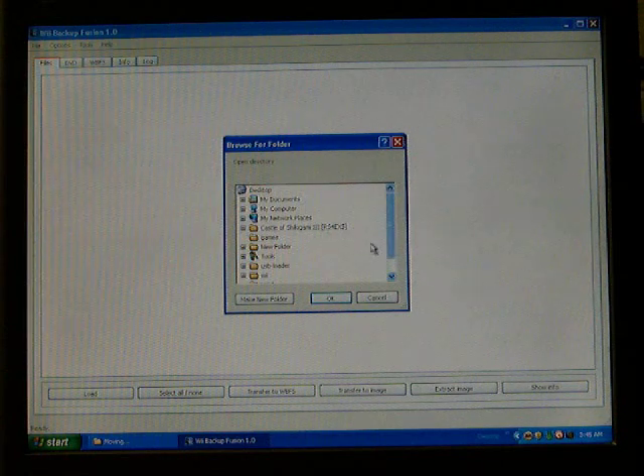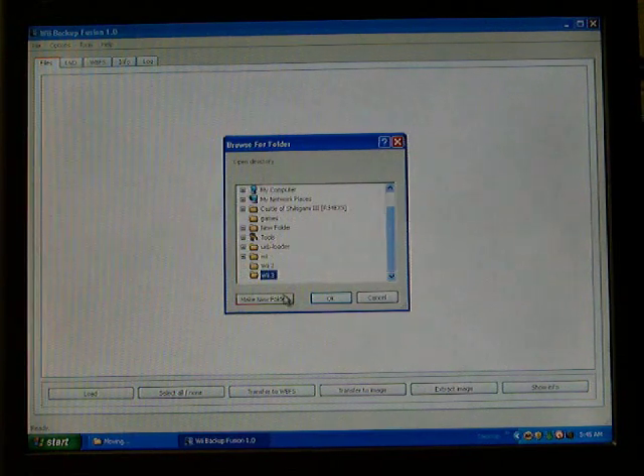I put mine on my desktop in the Wii 3 folder. Open it, and now whatever folder you tell it to look in, it'll pull up whatever games are in there. So now it sees my game — it's region US. So now you go to Transfer to Image, this little button right here. Click on it.